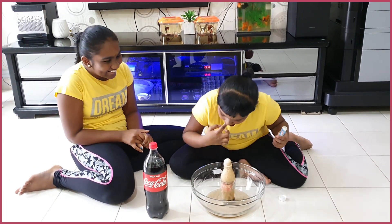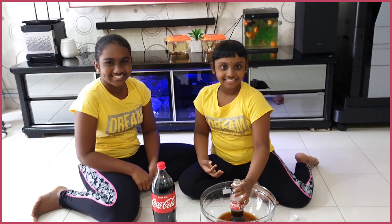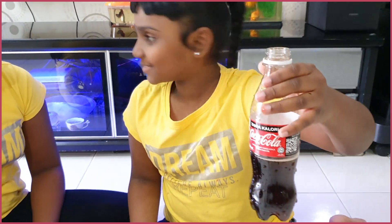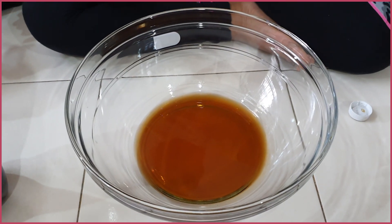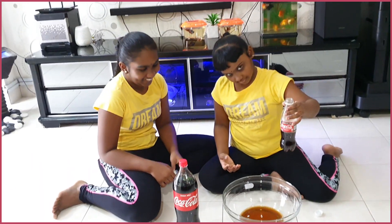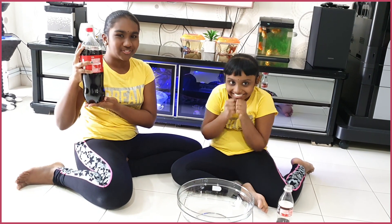Ah... Ok. Wow! Matos! Wow! It's my turn now, we're going to try this bottle of Coke. Yay!